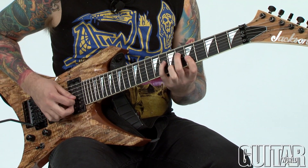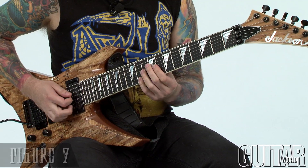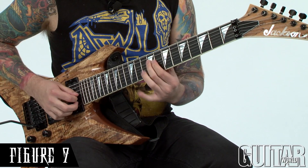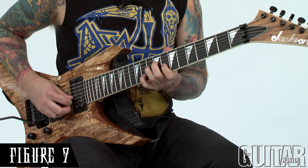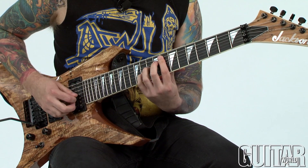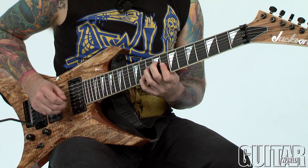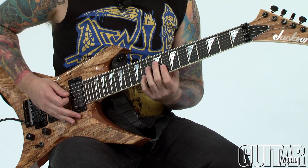Same thing if I go up to my next inversion. This would be my second inversion of C minor 7 flat 5. Here I'm starting on the flat 5 on the bass, then my root, then my minor 3rd, and now my flat 7 is on top. Again, it's a C minor 7 flat 5 sound, but it's got a different characteristic because the notes are arranged a different way.